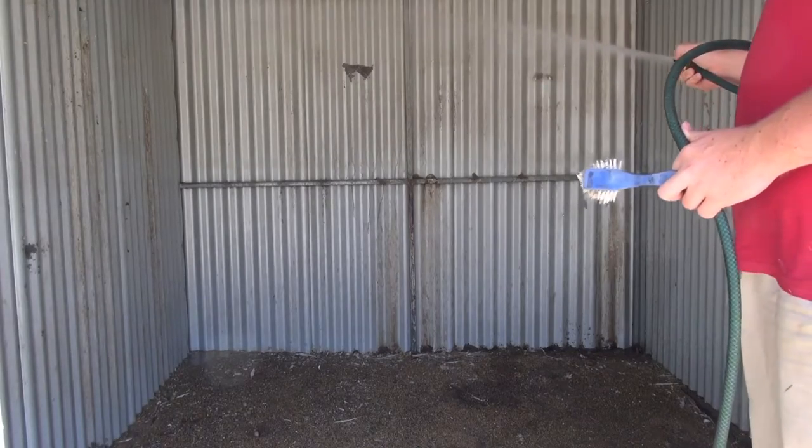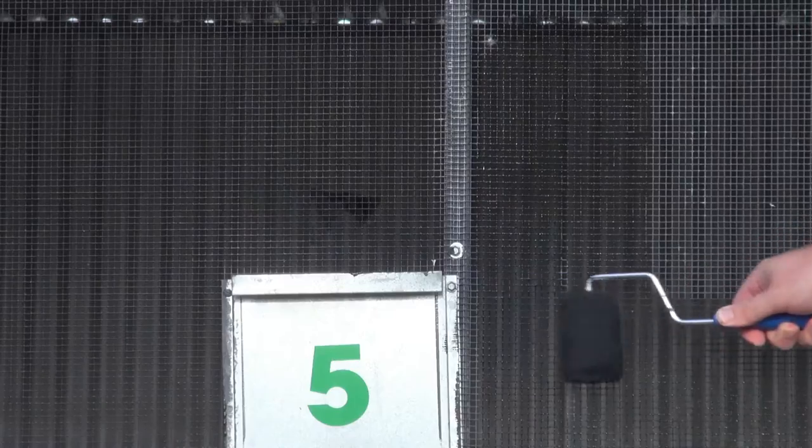The water requires a bit of time to soak in, so while you're waiting for this you can do other jobs like paint the wire black, which I'll explain in another video. You can also take this time to look for new perches.